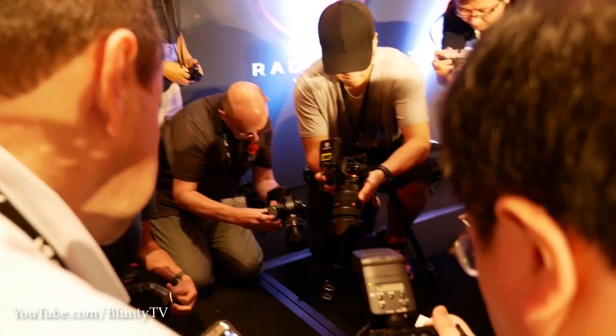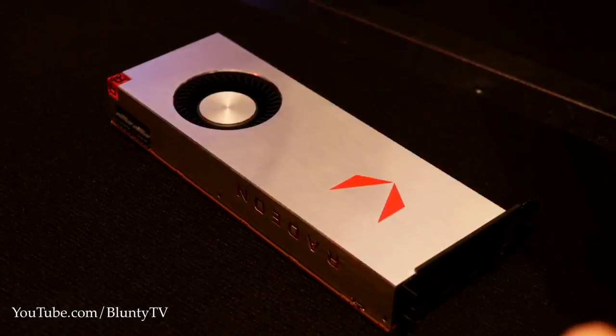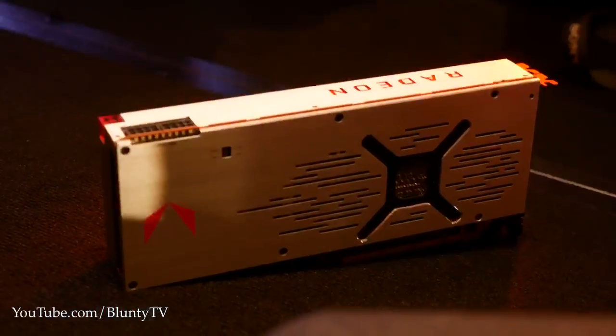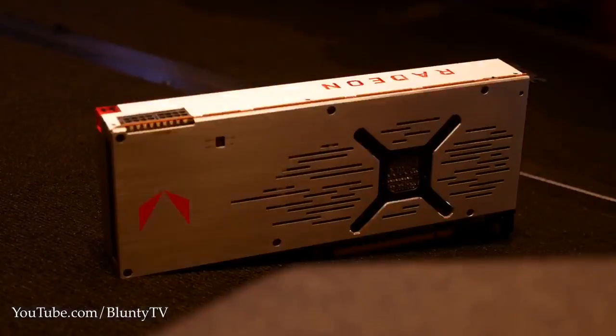We got eyes on with the Vega RX units, both the air-cooled unit and a water-cooled unit. I can't tell you what they're called yet, I can't tell you much about them at all. Most of what I'm learning is still under embargo for a little while yet, but soon — real soon — I'll be able to tell you all about it.